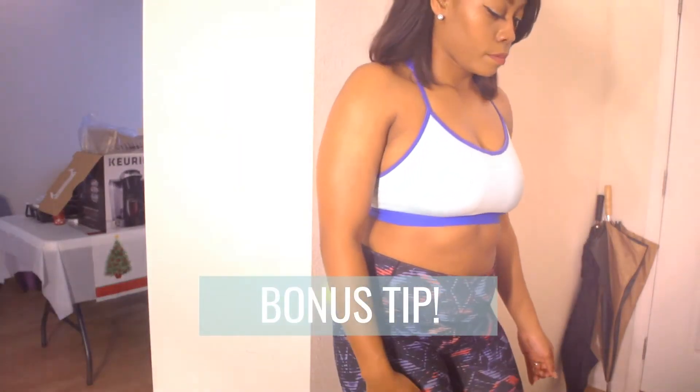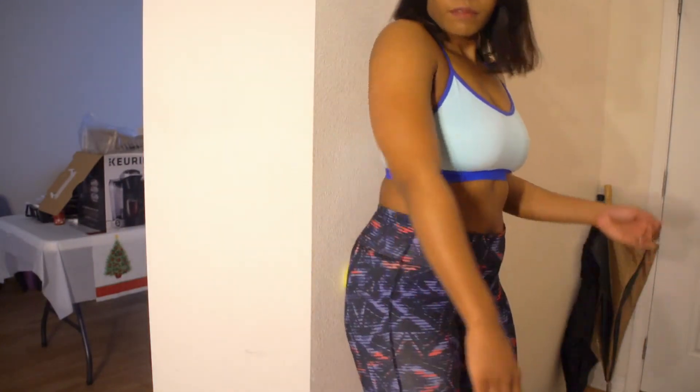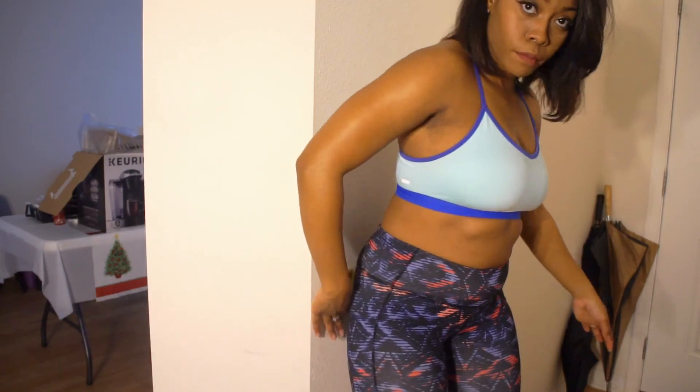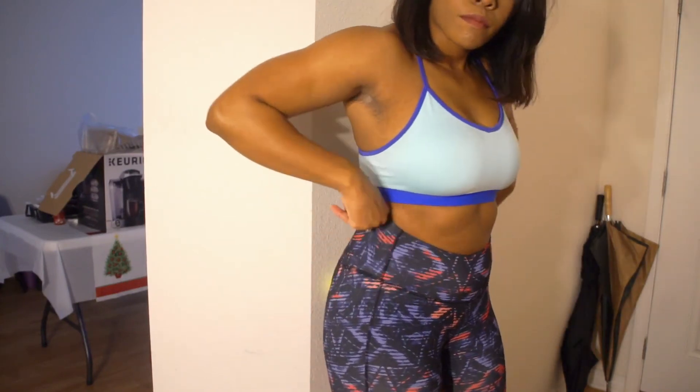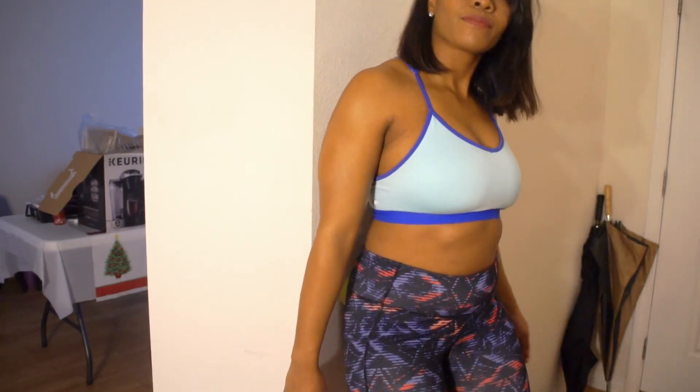I promised you a bonus tip, so I am here to deliver. Today, we are going to foam roll out our booty. This is super effective in helping stretch out and loosen up your muscles so that you can really fire up those glutes during those glute activation exercises. This movement is super awkward — really awkward. You look like that girl at the club who's had a little bit too much, but hey. Do this move — it's for the booty, guys.